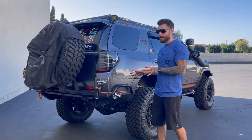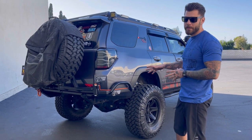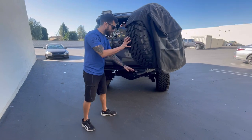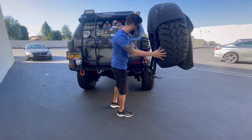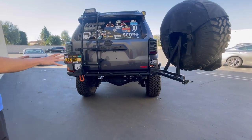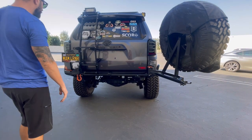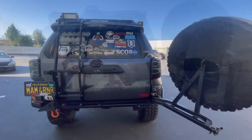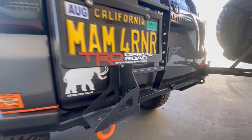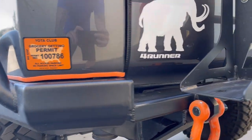Now moving on to the rear. One of my favorite additions to the 4Runner would be the rear bumper. This is a Nguyen rear bumper. It opens up from right here with this latch. I love the high clearance look that the bumper gives. One of the options was a high lift jack mount. Now with my ladder, it was creating a problem. So Nguyen actually made a custom mount for my high lift, which attaches here to my C4 ladder.